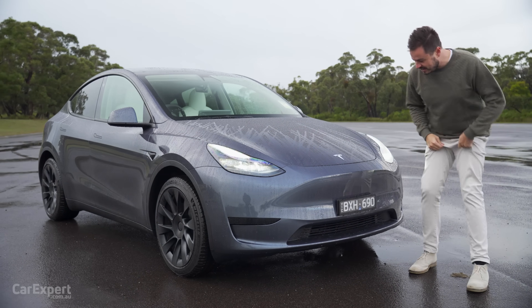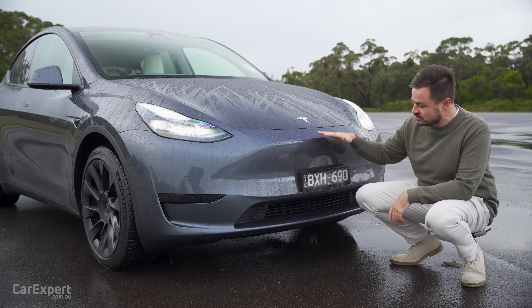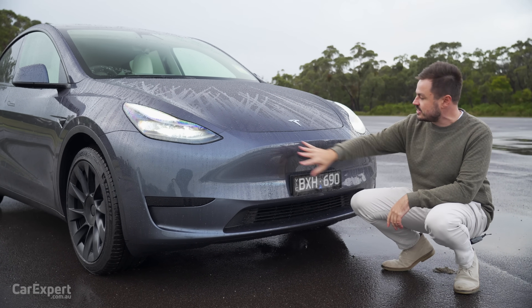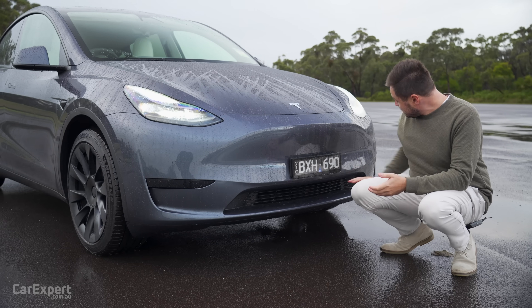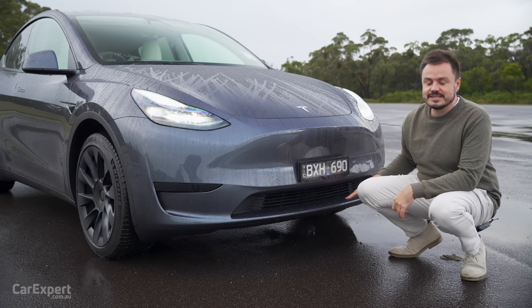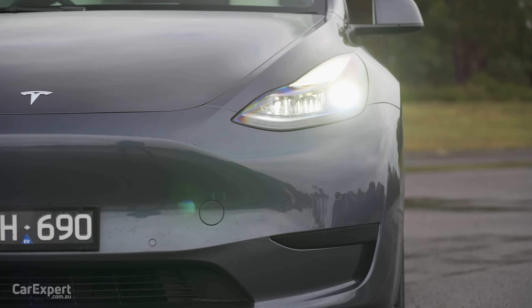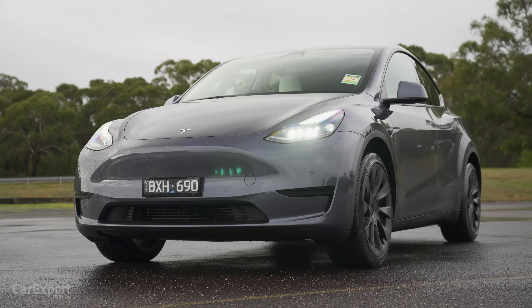The front is all blanked up because you don't need cooling at this height. The battery and cooling system sit beneath, which means you can blank all of this, helping with aerodynamics. Down the front, you've got a set of parking sensors. There is no radar sensor, because these cars now just use cameras — for your distance-based cruise control and also all of the autopilot functions.